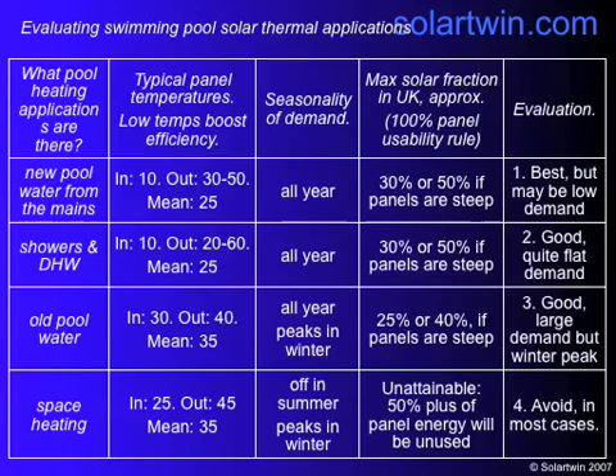For heating the existing pool water, it'll go in at about 30 and come out at about 40, so the mean will be 35, which gives you a hotter panel temperature and drops efficiency. Demand peaks in winter because it'll be cooler outside, so the water cools down quicker, giving you lower solar fractions. The same applies to space heating. So showers and new pool water are the best uses for pool solar heating, though new pool water isn't always a continuous heating requirement. We ended up doing showers.